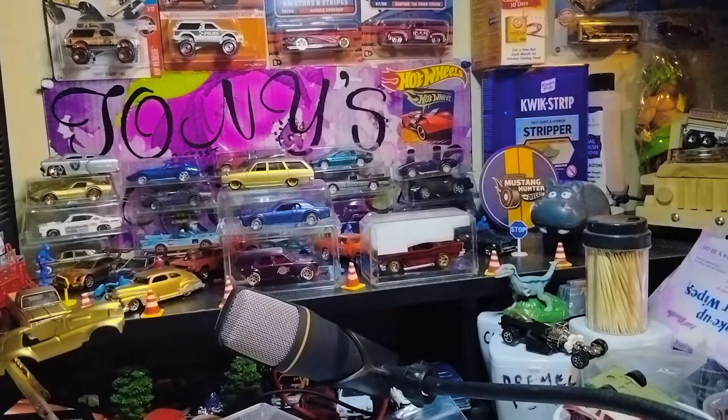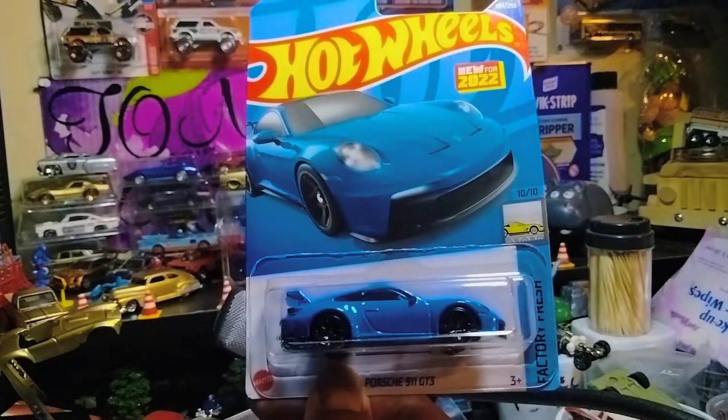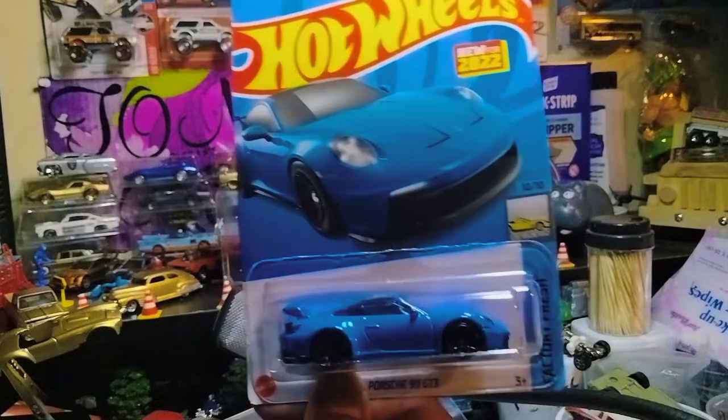And then I picked up a couple of these Porsches, man — I just think these Porsches are beautiful, man. The 911 GT3s. Definitely stunning castings.